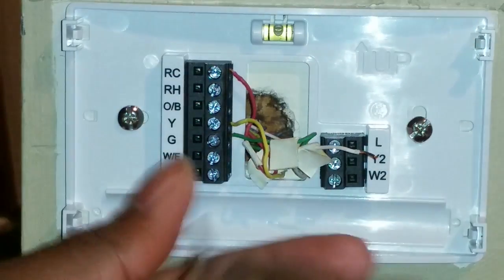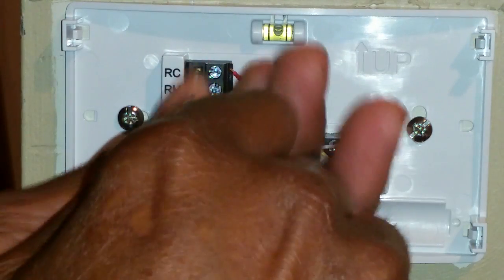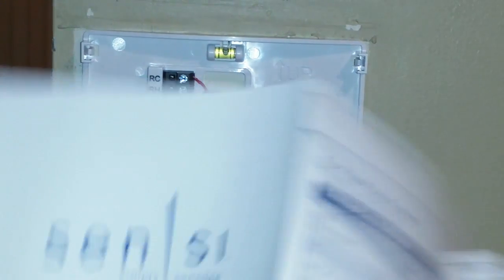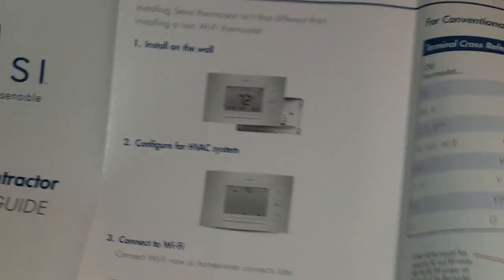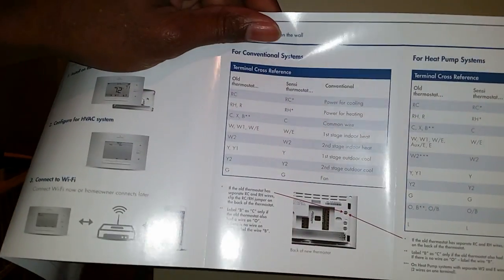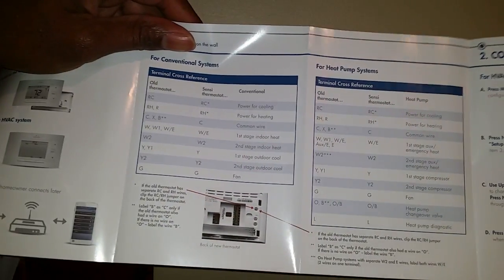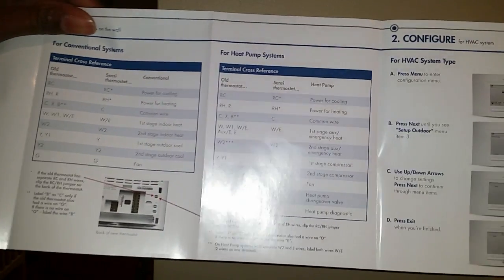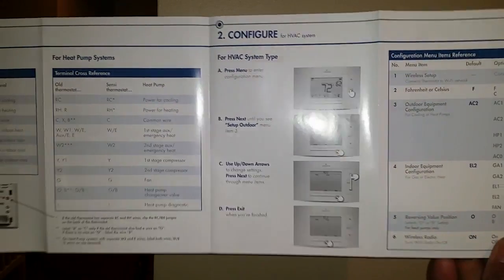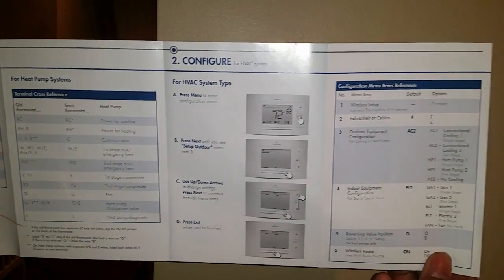All you're doing is inserting the wires into the holes and tightening them down. Inside the box is a pretty nice manual, and in that manual it gives you information about how to configure your device — I'll go through it a little slowly so you can take a look before you purchase.